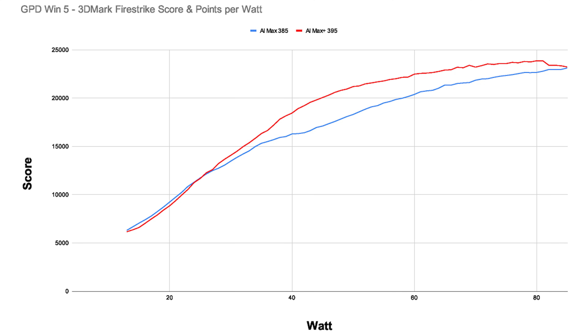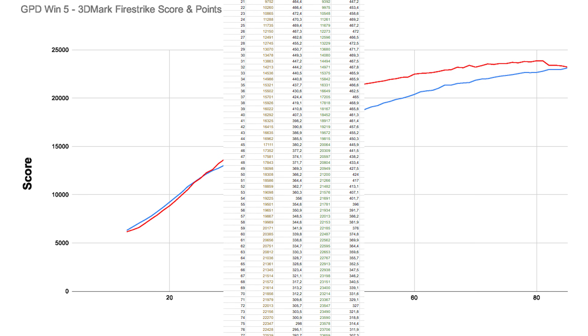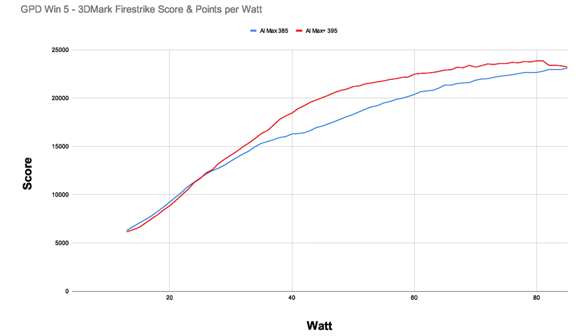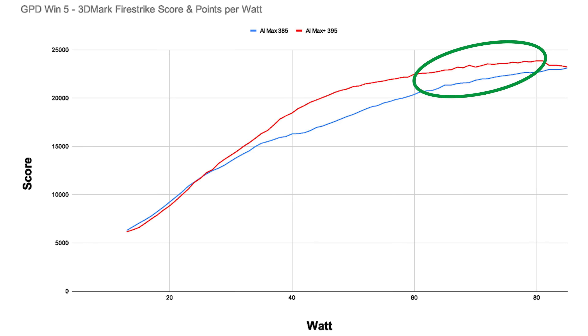Before the conclusion, I also ran the 3DMark Firestrike benchmark around 150 times — roughly 75 on each handheld. The graphs look very similar to what we saw in Tomb Raider and Cyberpunk: a small lead for the 385 at lower TDPs, a short neck-and-neck area, and then the 395 outperforms the 385. The difference here is a bit bigger than in games, mainly because Firestrike has a dedicated CPU test that also influences the total score.